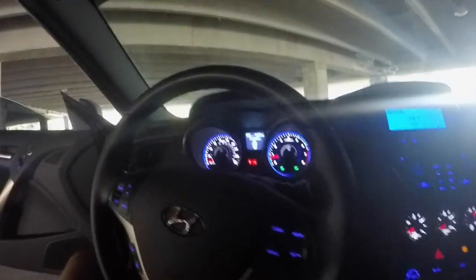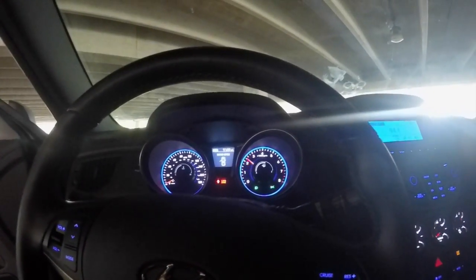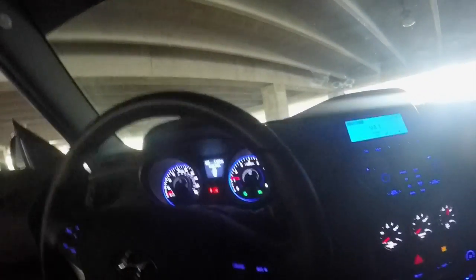I'm kind of in the garage, but I'm going to give y'all a little rev. I don't want to like set the exhaust out there or whatnot. She sounds pretty good.